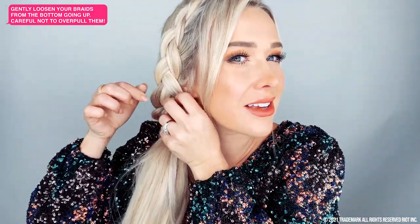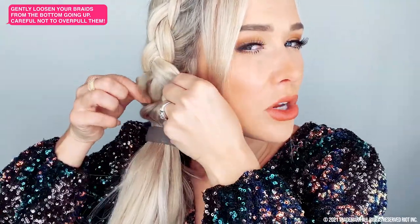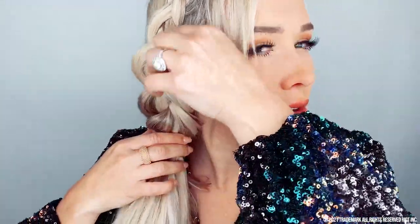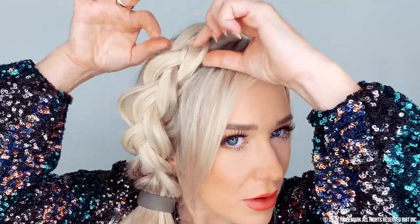So lightly tugging until you get it to the desired size. We're going to keep going as we go up. You don't want to over-pull because you can pull your braid out, so just be very aware of that. Look at how dramatic this already is. And then let's go to the top — perfect.